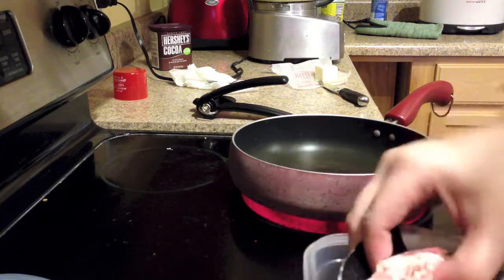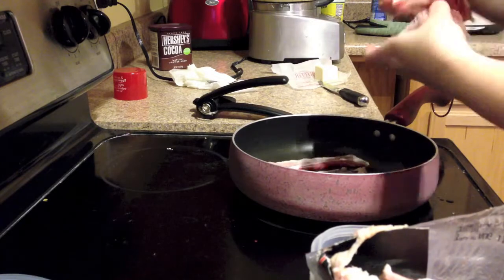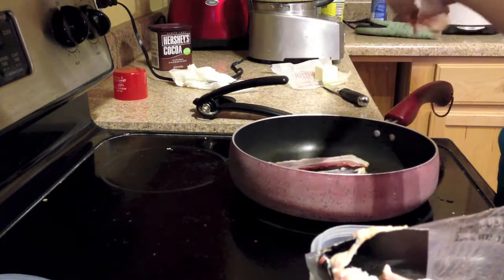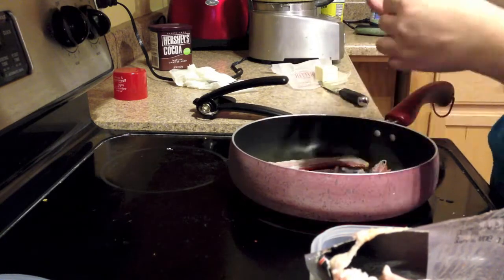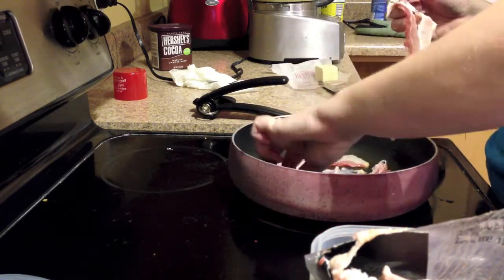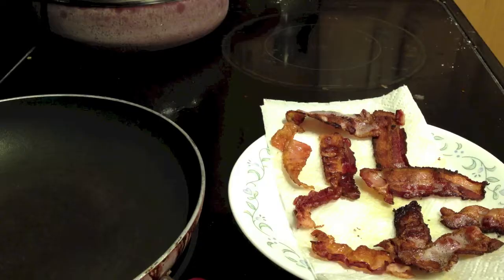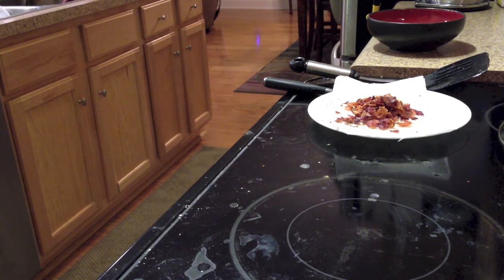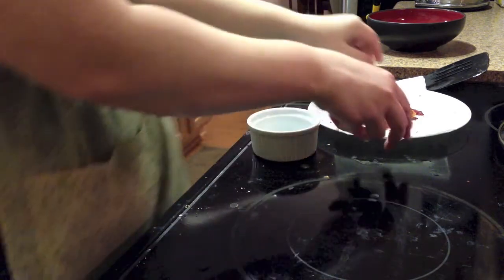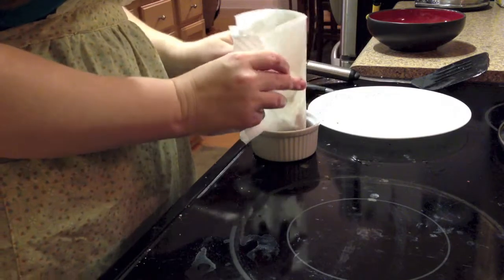For the bacon vinaigrette, we're going to cook three or four slices of bacon. I prefer to cut my bacon in half, so it looks like eight slices here. Cook it until it's crispy. When your bacon is done, set it aside on a paper towel. Later on, when your bacon is cool, you can crumble it or shred it, and put it aside in a nice serving cup.